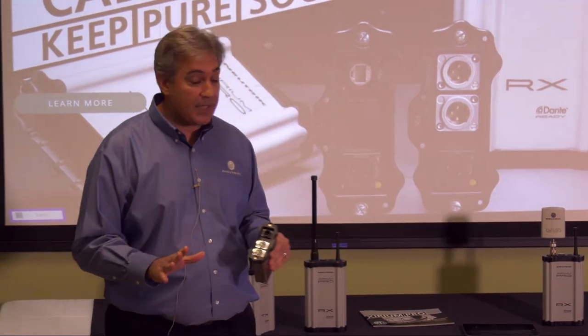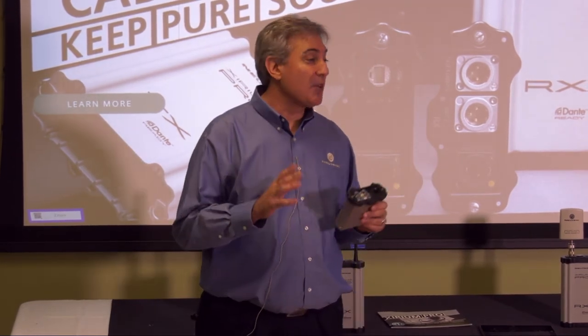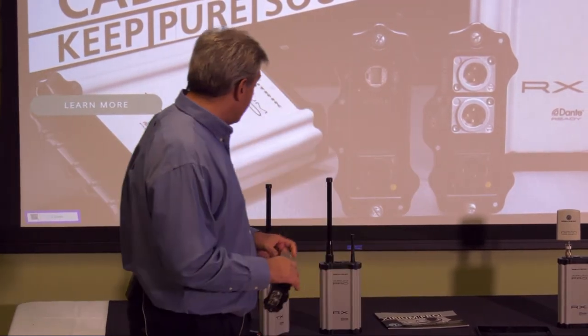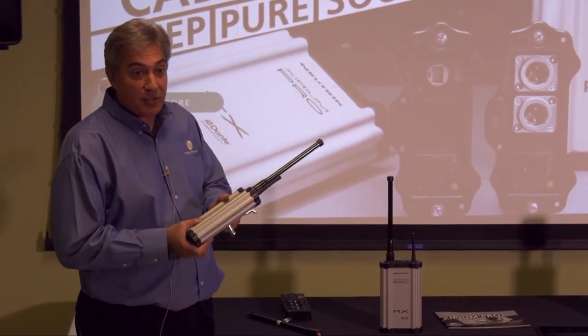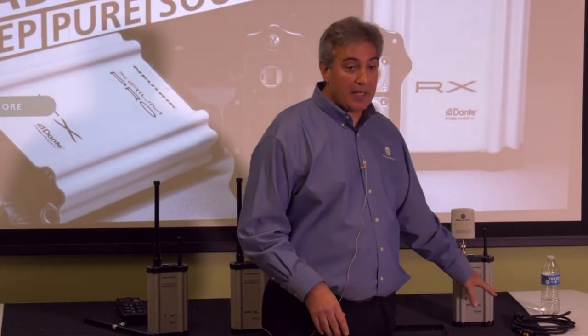Before you get too excited — I can see it in your faces — the Dante module is still only two channels. We've only got so much bandwidth. When we can finally figure out 64 channels or more of Dante at the same bandwidth, we can do all of this on my amazingly beautiful 140-foot yacht. But for today, we can do two channels. On the receivers, we also have the same corresponding modules.